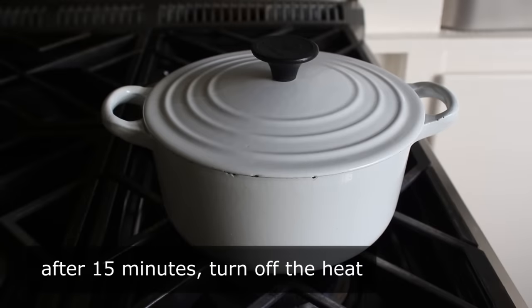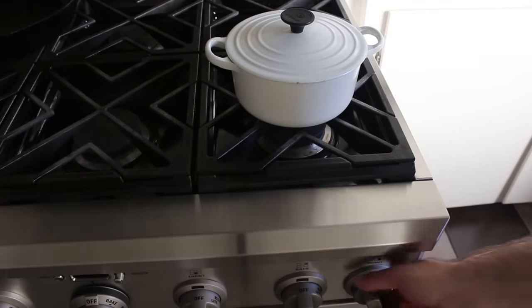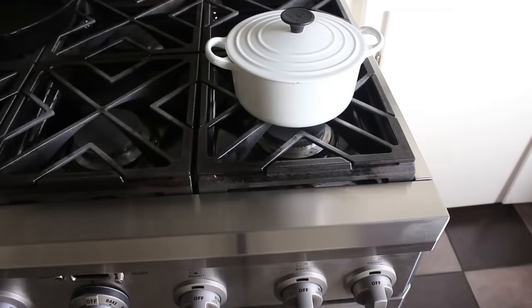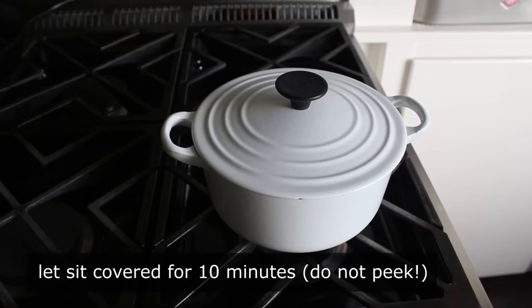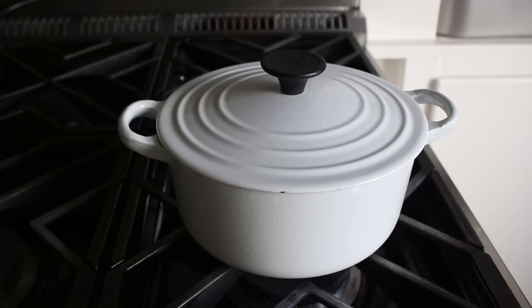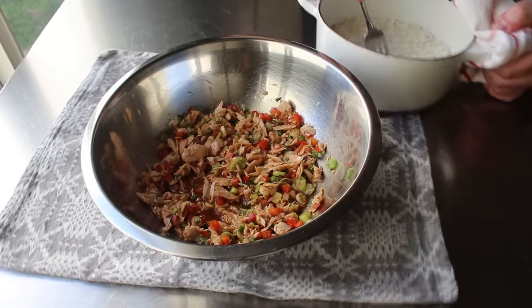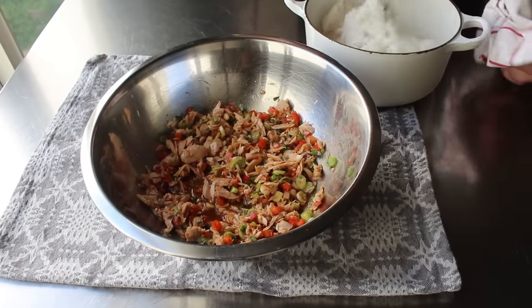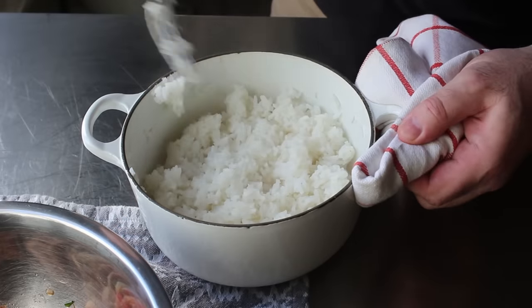Speaking of timers, once our 15 minutes is up and the timer rings, we'll immediately turn off the heat, at which point we're going to let our rice sit there resting for 10 minutes. Do not remove the lid and do not peek — that rice needs to sit for 10 minutes to finish cooking. And yes, if you didn't finish your prep in the 15 minutes and the world blew up in our imaginary scenario, you do have 10 minutes here to finish things off. We'll uncover it and give it a quick fluffing with a fork, releasing steam to stop the cooking and start to separate the grains.